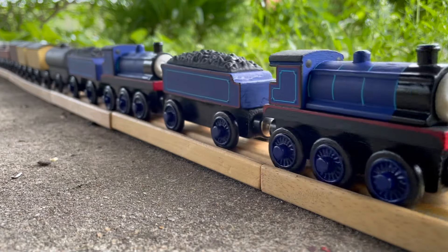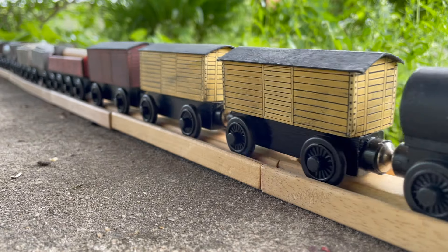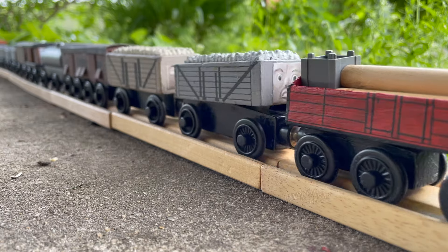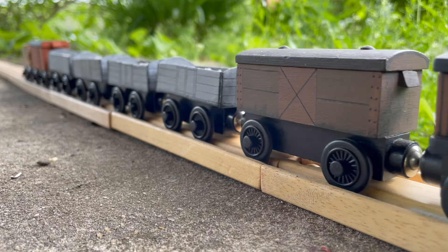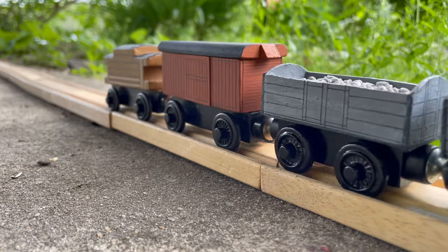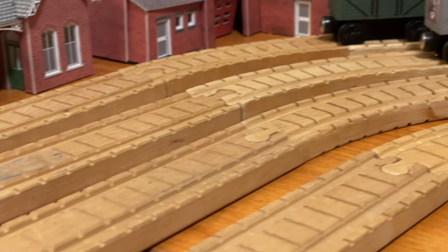The question I get by far the most when talking about my customs is, how do I do my lining? Now, I don't consider myself to be the best wooden railway modeler around, but I feel like one thing I do pretty well is lining. It's a method I've been working on for years and I felt like today would be a good day to talk about it.